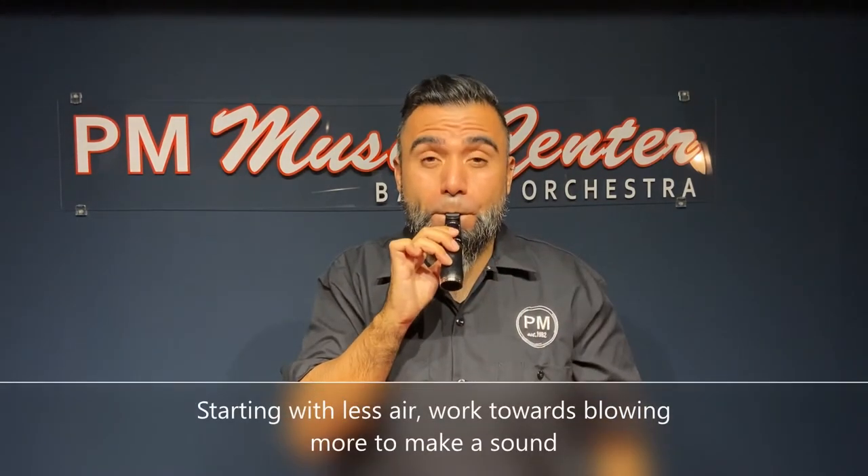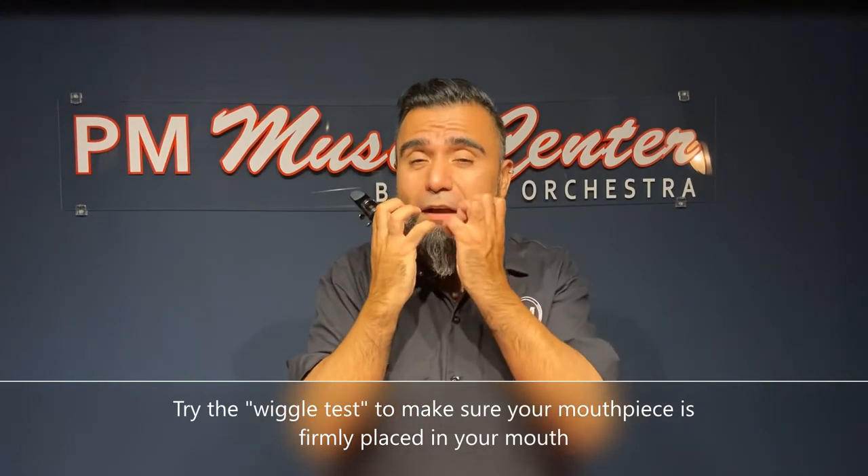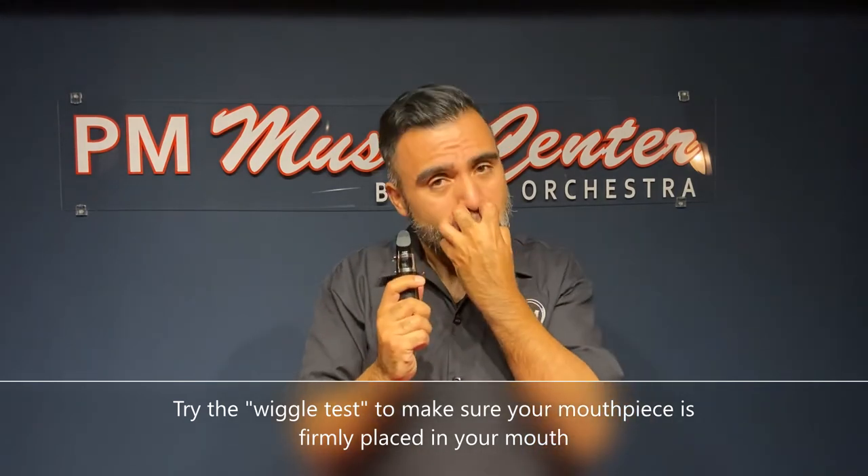Another problem could be that you're not blowing hard enough. Make sure your embouchure is nice and firm, and then start your airflow and blow harder until you get that proper sound. Another thing you might want to do is try wiggling the mouthpiece in your mouth. If it moves around, you're not holding firm enough. So as you wiggle, push down, stronger, nice and firm.